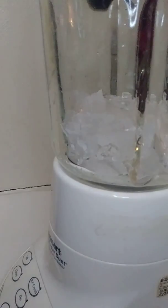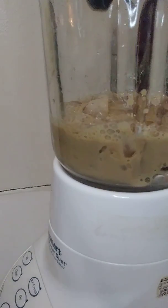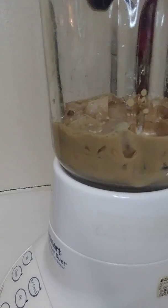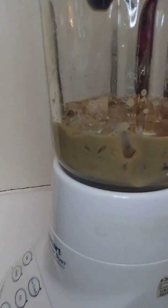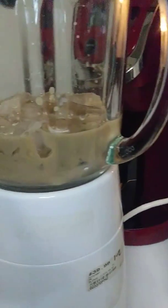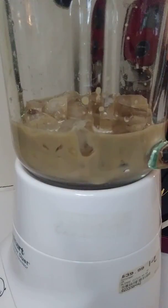Okay, so I have some ice and I have my coffee here. I'm gonna pour this inside — you can see it layering. That's about all you want, something just to cover the ice. You don't want too much. Now we're gonna add our caramel macchiato in there.